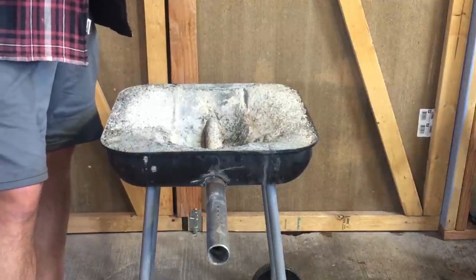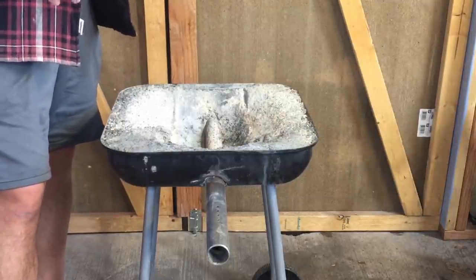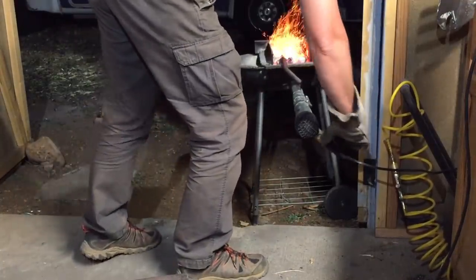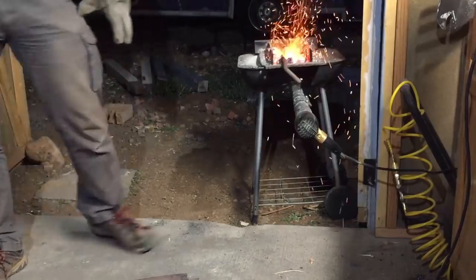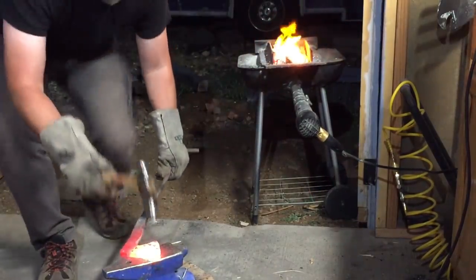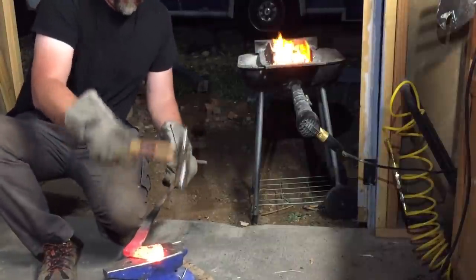I am not a blacksmith, I am not an expert on forge design, but like a lot of people, I've gone online, looked around, found some plans, modified them, and sort of made them my own. You can build a forge similar to this one for probably under $100.